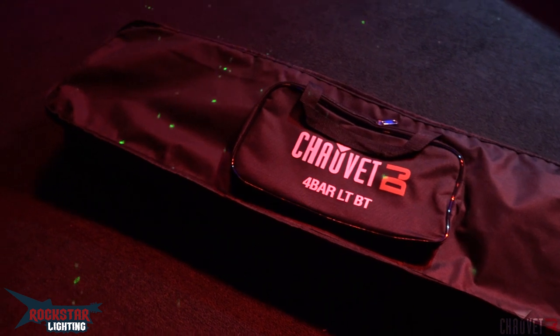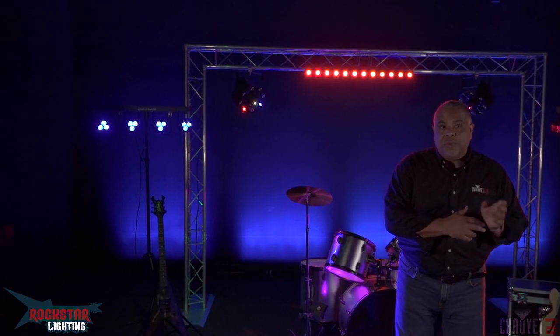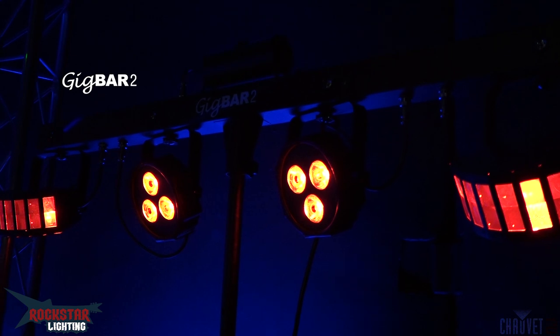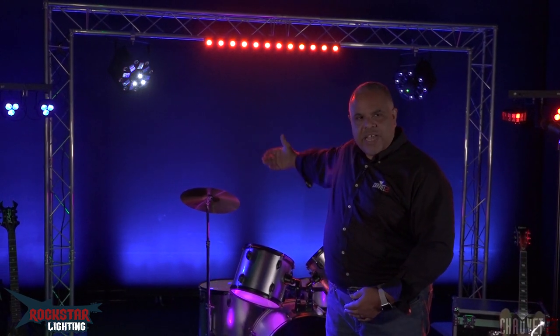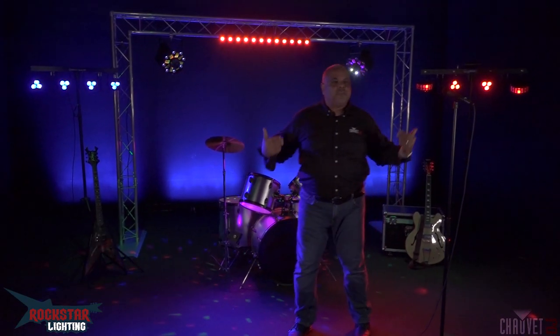On either side of the stage, we have what we call pack-and-go systems, and these are perfect for bands. Ultra convenient because they come with a tripod and a bag — you take it out, set it up, put the lights on, plug it in, and you're ready to go in seconds. They can be controlled with a foot switch, or through Bluetooth control through the BT Air app from your phone or tablet. Really convenient — they don't take up a lot of space in your truck or car. The Four-Bar LT, Quad BT, or the Gig Bar 2 on stage left are perfect solutions for a band. The band will often put these to the back of the stage to fill it with color and illuminate players from behind, which is a great idea. It looks dynamic — we have some movement, some color wash, and it's great to outline the players from behind, creating a nice depth perception effect. So backlighting is very important.